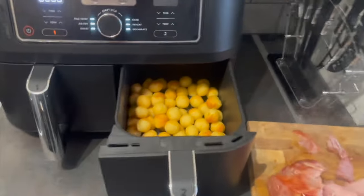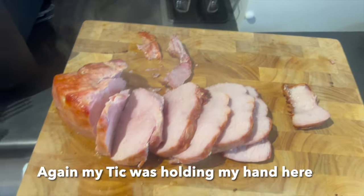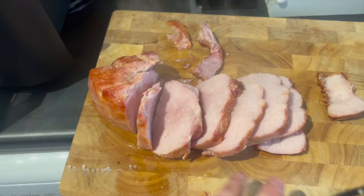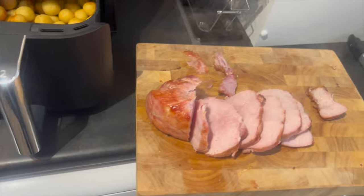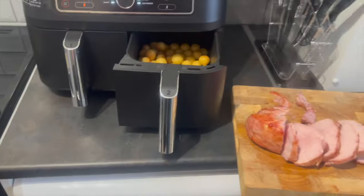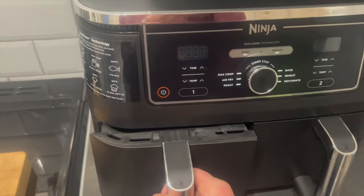Just before we serve up — lovely golden brown potato pops. It's just finished and I've just quickly carved some of the meat — absolutely piping hot. It looks brilliant. The eggs are done and the mushrooms are done. Time for a lovely tea.